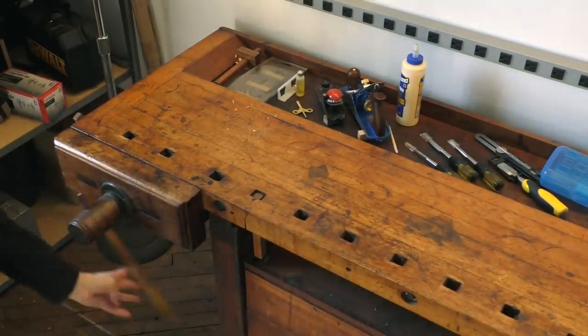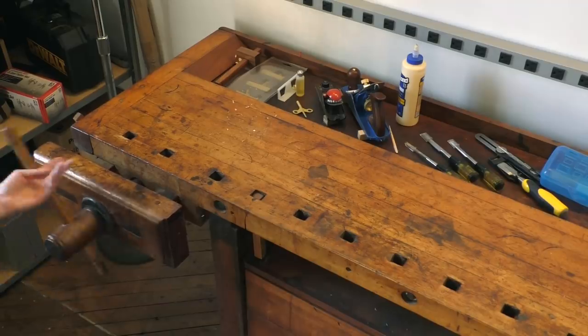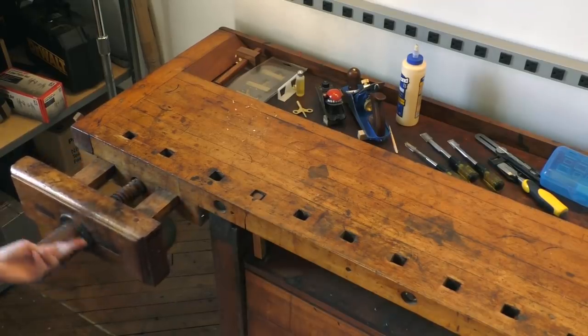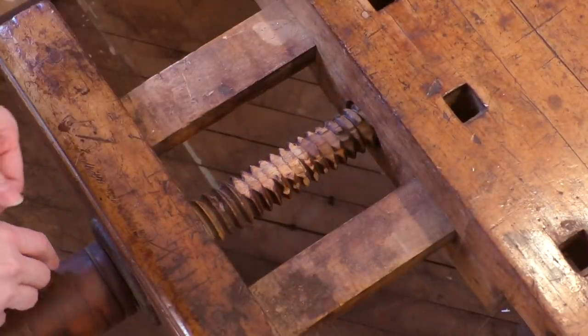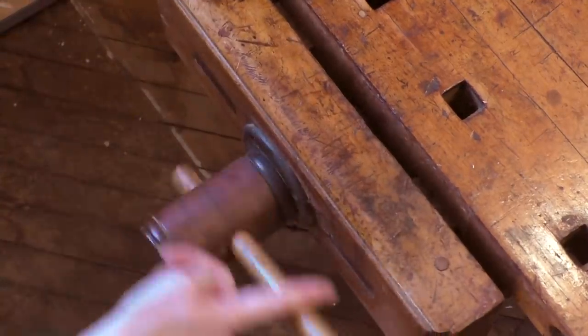It's got these wooden screws, and even though it has suffered some damage from power tools — as you can see, the threads on the screw have been kind of gnawed off on one side — it doesn't really affect the vise. It still works just fine.